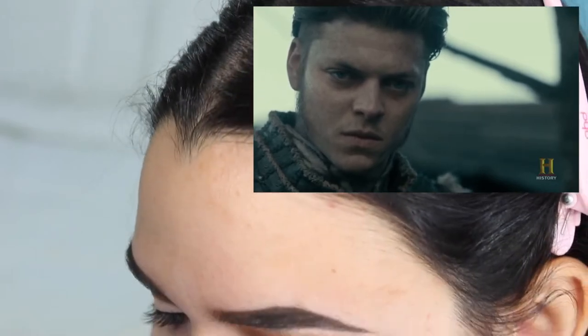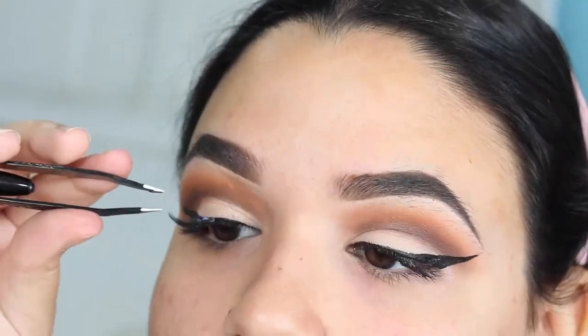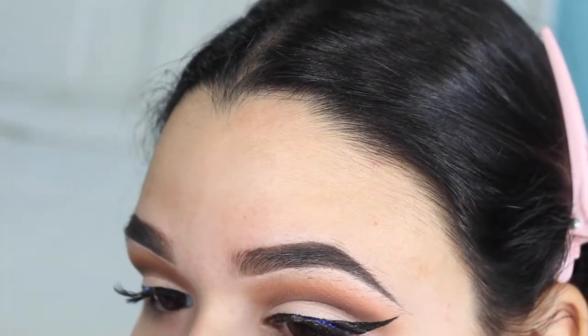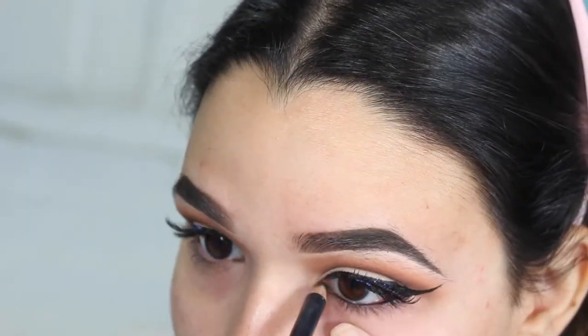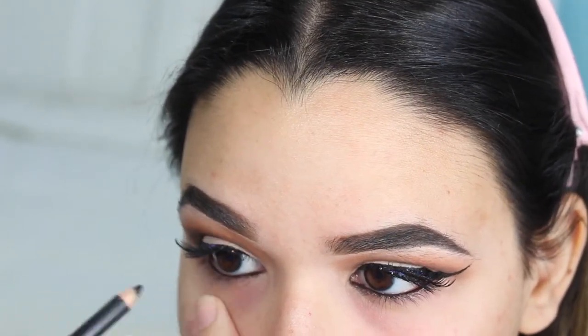Here I am just applying some lashes that I have cut in half, just so they appear longer on the outer edge. Now is when I go back and apply some of the black eyeliner to my lower lash line.